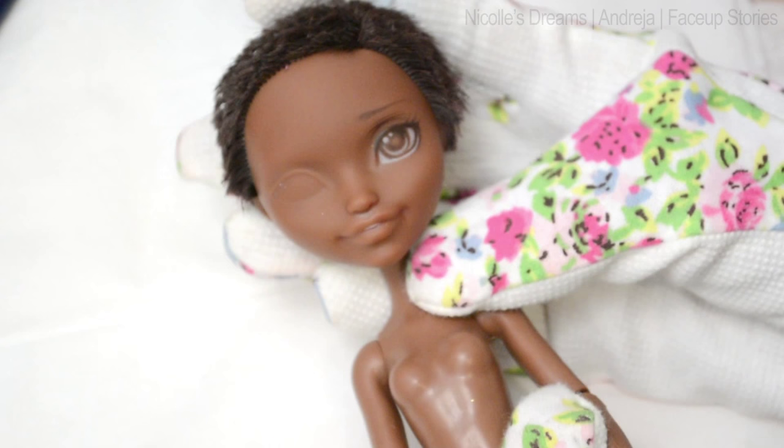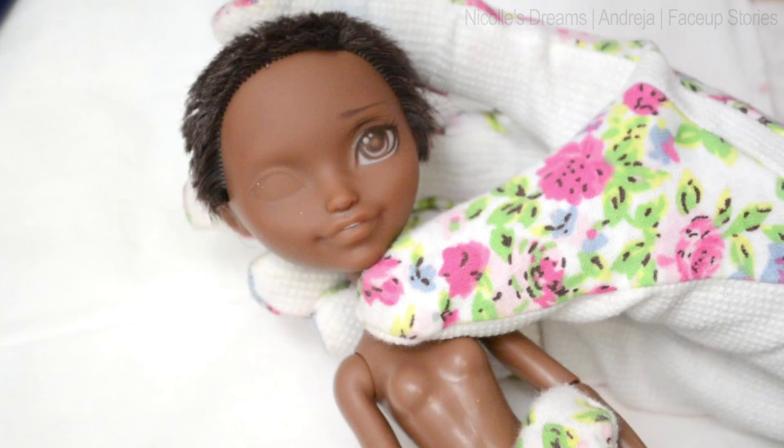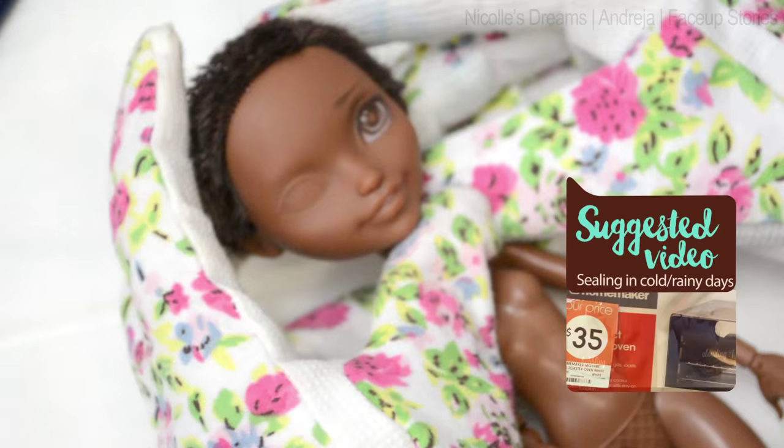Since then I removed the hair and sealed her face so that the paint can stick on. Because the weather where I live has been rainy lately, I use my special technique to dry the doll each time after it has been sealed.